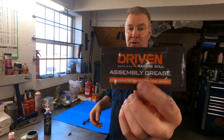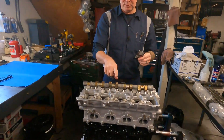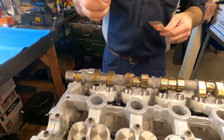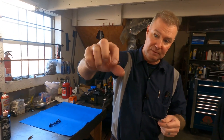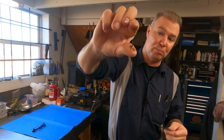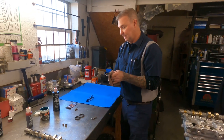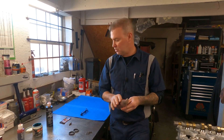If you go using some of these assembly gels — I like this Driven stuff for camshafts, and that's actually what I've got on this camshaft right here. You can see how thick this stuff is — it will not run off, period. It is thick and it stays wherever you put it. The reason I don't use it on bearings is because when you put it on a bearing you can barely turn the crankshaft, so you don't really get a good feel for what the crank torque is.